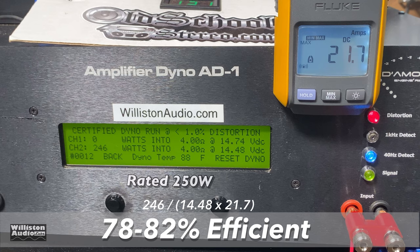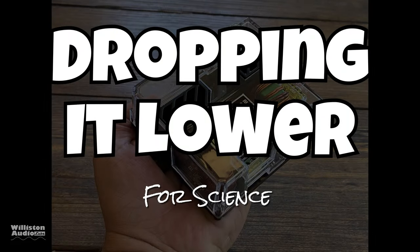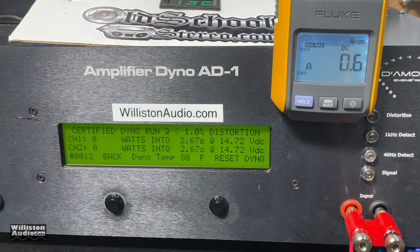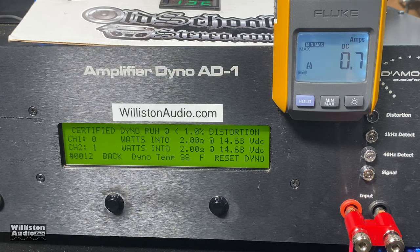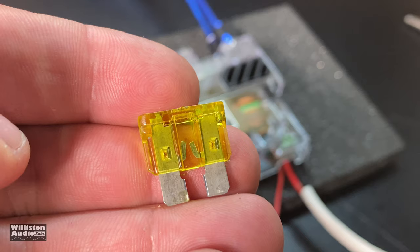I usually make you guys wait until after the end credits for the low-ohm tests, but today we're doing it now. We tried 2.67 ohms mono, which is 1.33 ohms stereo — it handled it: 362 watts at 14.4 volts. Then we dropped it down to 2 ohms mono, which is 1-ohm stereo — 426 watts, but it blew the 20-amp fuse. We didn't put a bigger fuse in to try again because we didn't want to blow the amp before testing it with speakers.